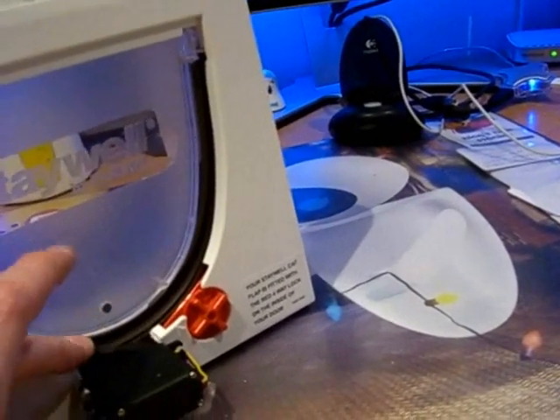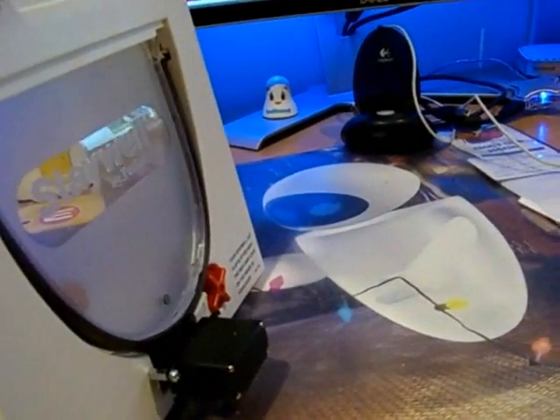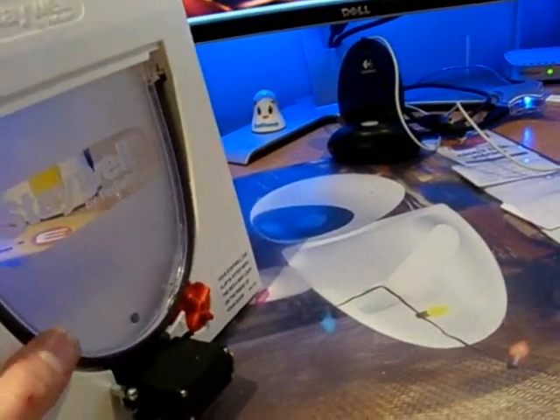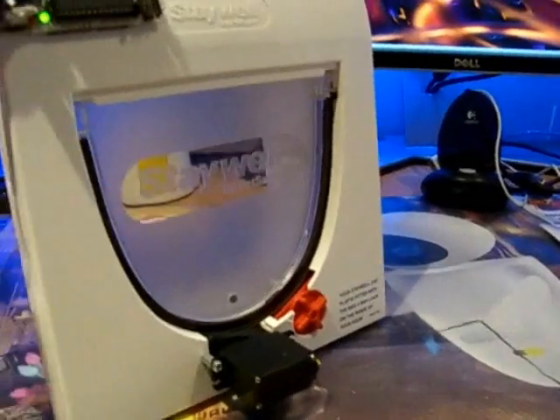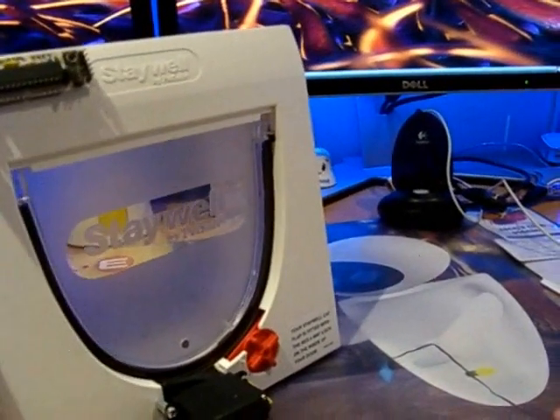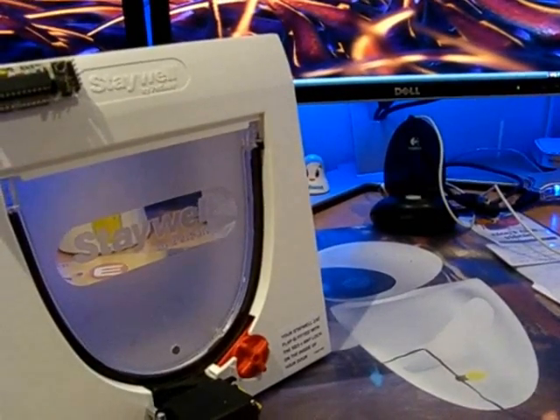It does that movement because when it comes down, if for whatever reason the door gets stuck about there, the servo will catch it and hopefully it will just click it back in. In the first prototype, I found that if the servo came up and hit the door, it would go down and rest and the door would remain completely open.